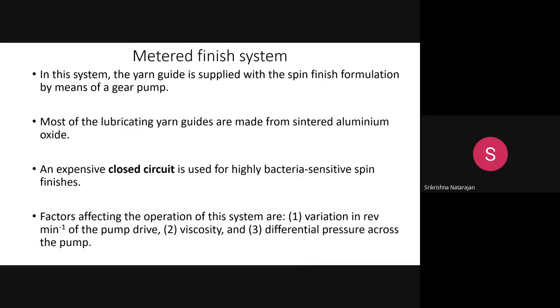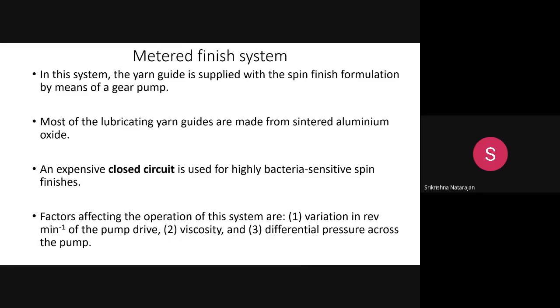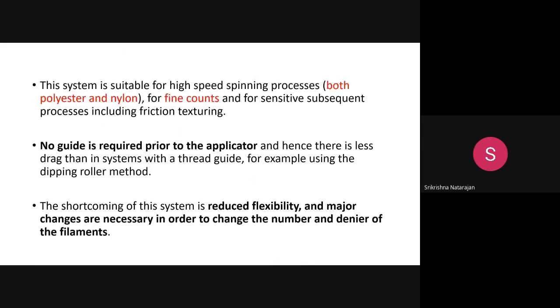The yarn guide is supplied with spin finish via a gear pump. The yarn guides are made of ceramic materials like sintered aluminium oxide. Process parameters that can be varied include revolutions per minute of the pump shaft, viscosity of the spin finish, and differential pressure across the pump. The advantage is suitability for high-speed spinning.